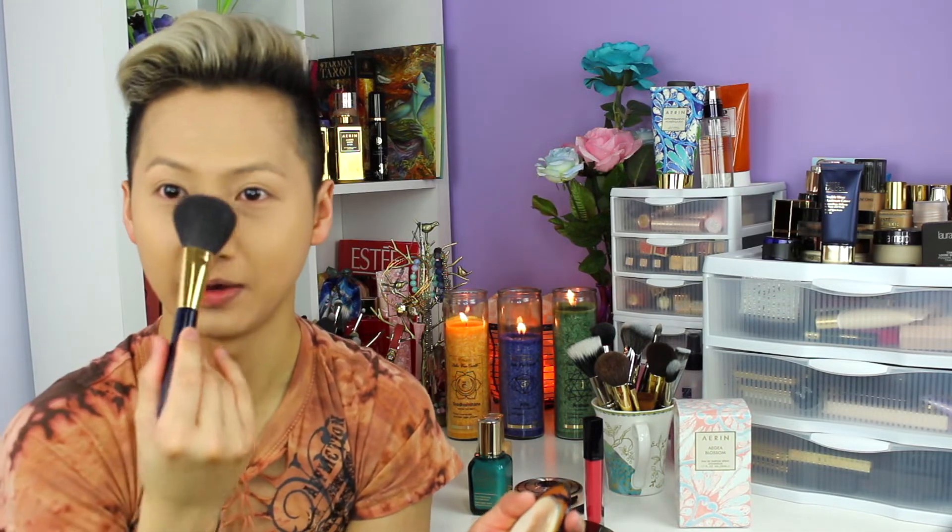Here is the finished foundation application — it looks absolutely amazing. I'm gonna move on to powder now to set everything. I'm using the Estee Lauder Double Matte Powder because I do get oily. I'm just gonna set it in the T-Zone area, since it is winter and my cheeks don't really get that oily. The brush I'll be using is the Estee Lauder Powder Brush. I like to dab one side of the brush with the powder and roll it on to not disturb the perfect foundation application.